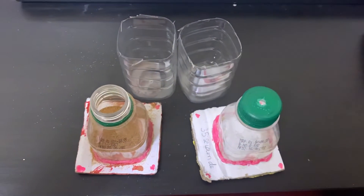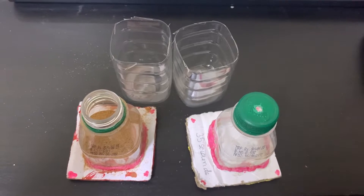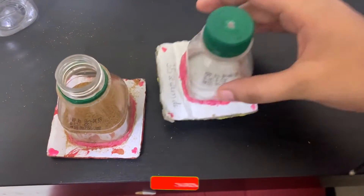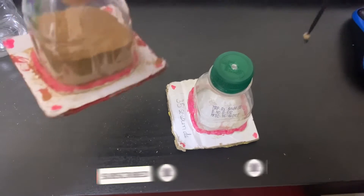Hey guys, welcome back to my channel! Today we are making a sand clock. First of all, take two bottles — it doesn't matter the size, you can make it big or small. You have to cut those two bottles in half, and then we only need the top part; we don't need the bottom part.